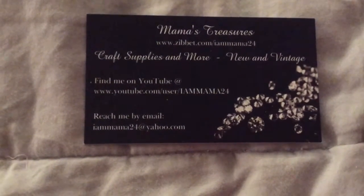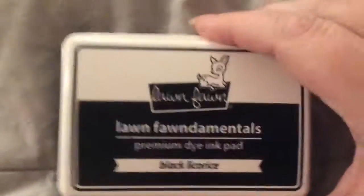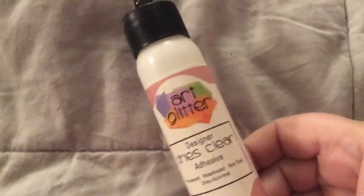I'm going to share what I used first. I used some Black Licorice Lawn Fawn ink, I used some Art Glitter Glue, I used the stamp set Holiday Party Animal from Lawn Fawn, and I used two dies from Paper Tray Ink.